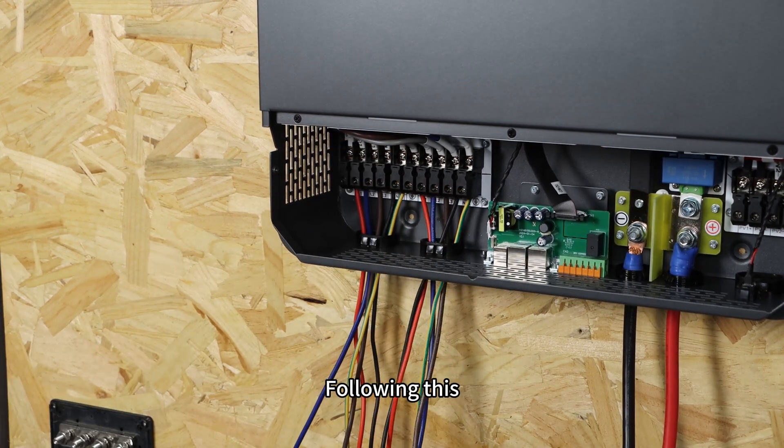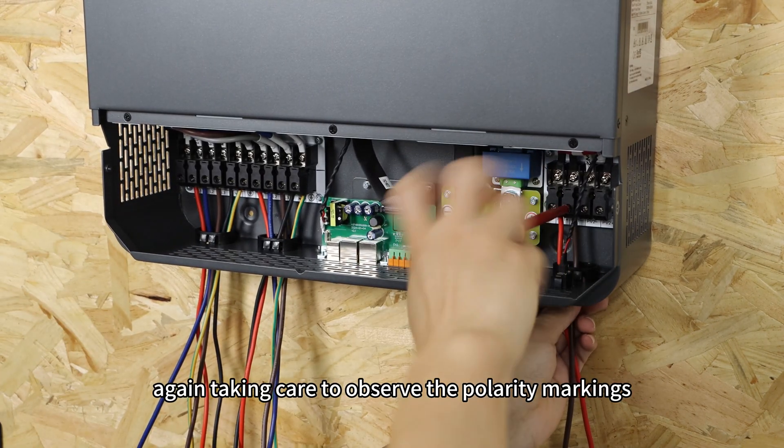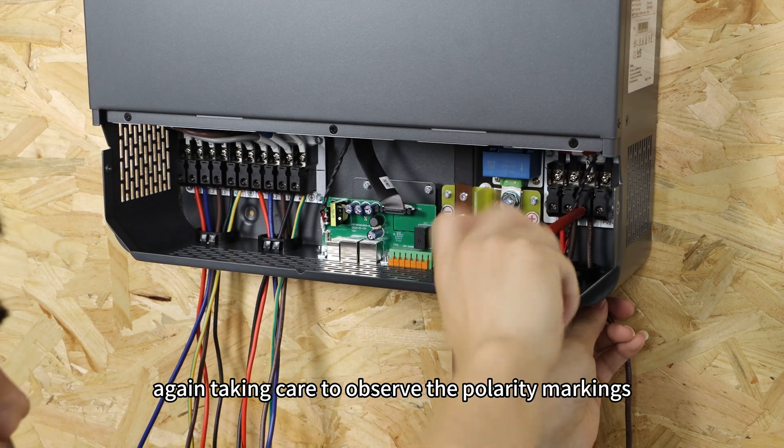Following this, connect the two central photovoltaic arrays to the inverter, again taking care to observe the polarity markings.